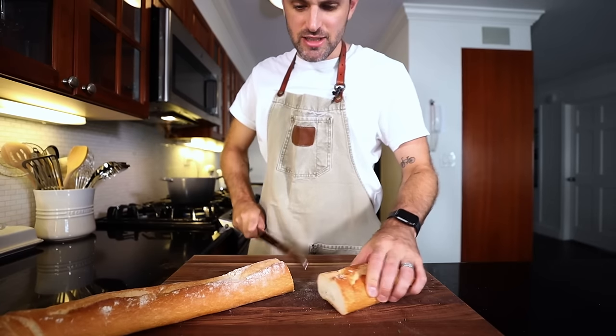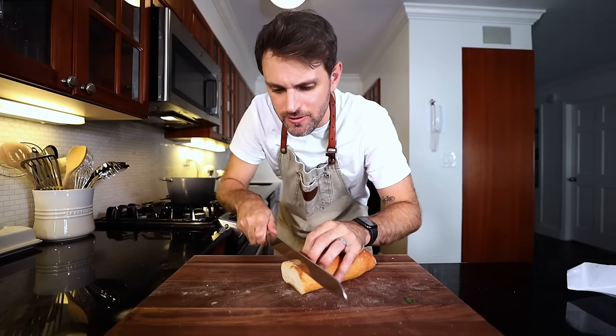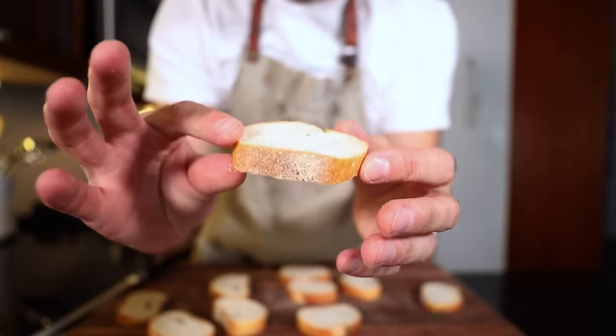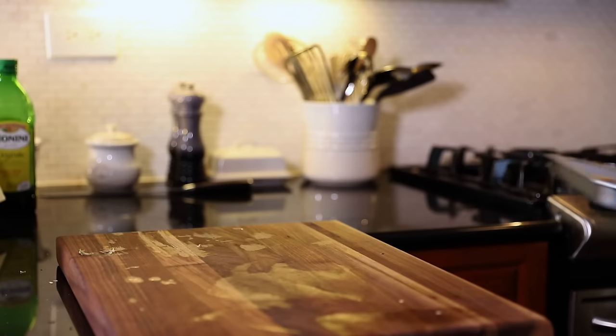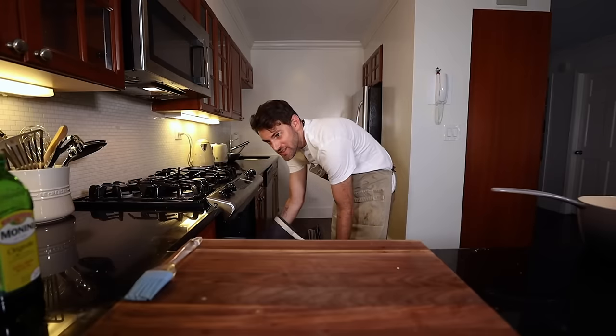I just want to use some of it. Slice into three-quarters to an inch thick, these little slices here — something like that. Turn the oven on to 325 and bake these for half an hour, but halfway through baking, take them out. I'm gonna cover both sides with olive oil and put them back in to finish the job.